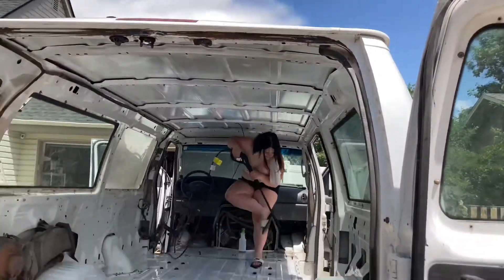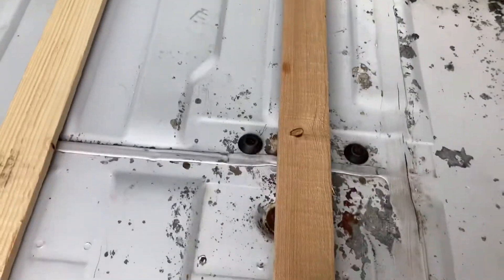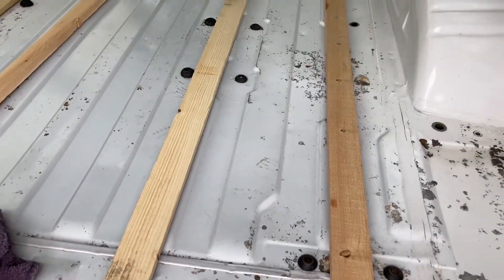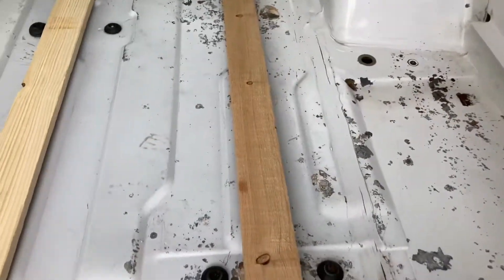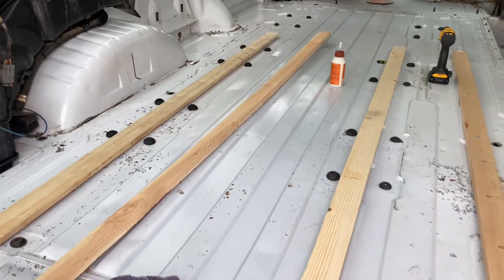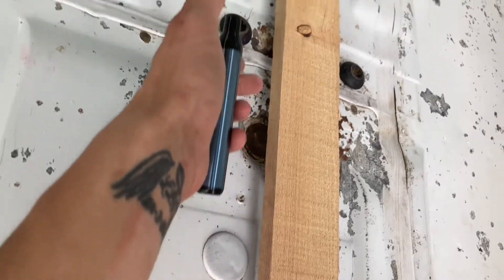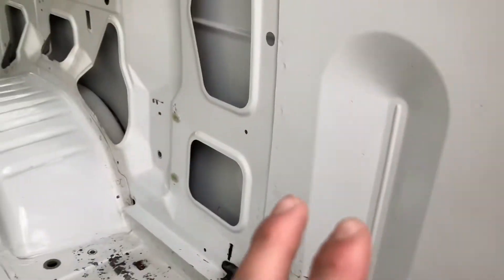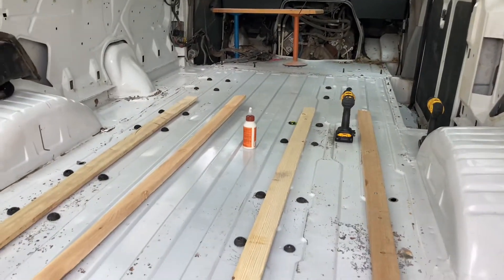After getting it all cleaned out, I'm basically just mounting these one by fours — gonna mount four across here. Probably gonna do something different up in the area where the futon is gonna sit, but I'm also gonna put support beams across through these. I'll mount those down, put support beams through it, put some crack sealer all under it. Not sure if I'm gonna do sound deadening on the floor yet, but definitely on the walls.